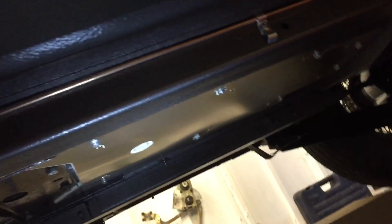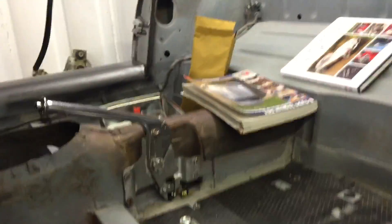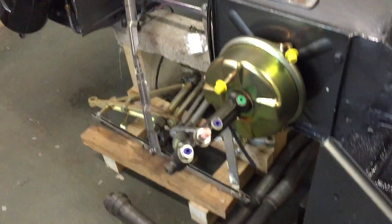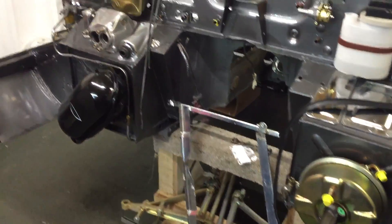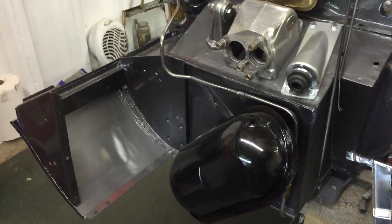I put my heat shield on already for the exhaust. Coming around here, I've put my servo on and my tank.